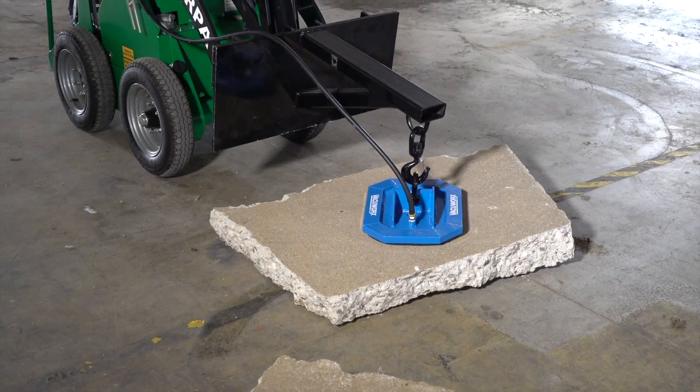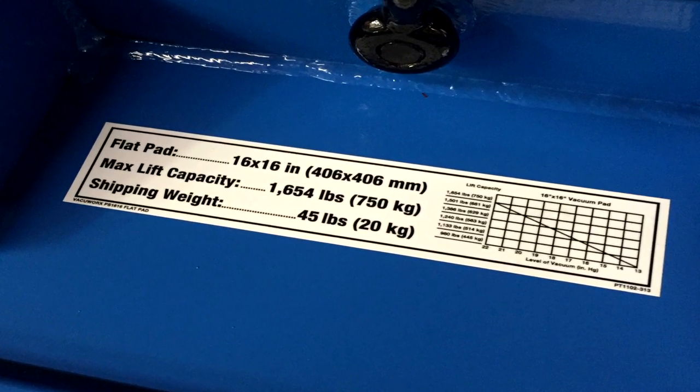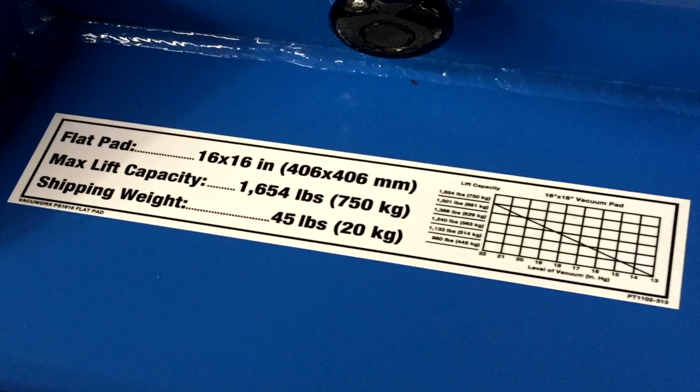Turn the switch to the vacuum on position to initiate the vacuum. Refer to the lift capacity chart on the pad to determine how much vacuum is needed to safely perform a lift.